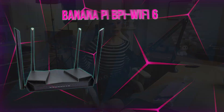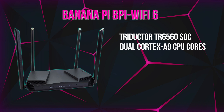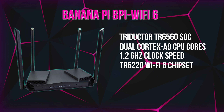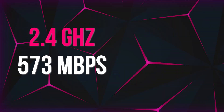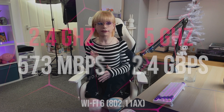Let's take a peek at what's actually packed in this small device. Under the hood, it utilizes a Triductor TR6560 SoC with a dual Cortex-A9 CPU running at 1.2 GHz, alongside Triductor's TR5220 Wi-Fi 6 chipset. On the wireless side, it supports 2x2 MIMO with maximum speeds of 573 Mbps on the 2.4 GHz band and 2.4 Gbps over the 5 GHz band using the Wi-Fi 6 802.11ax standard. That is very impressive.